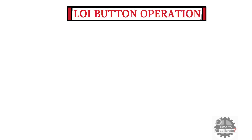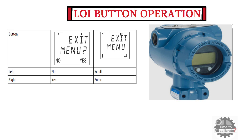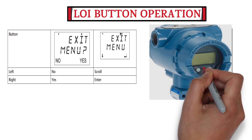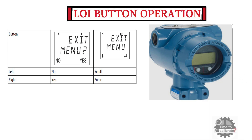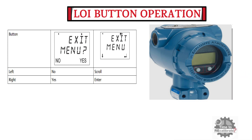In this section, I am going to show how to operate the local operator interface buttons of the Rosemount 3051 pressure transmitter. As you can see from the picture, this model has two buttons. The left button is used to scroll through menu options, and the right button is used to enter a particular menu option and also to confirm a selection.